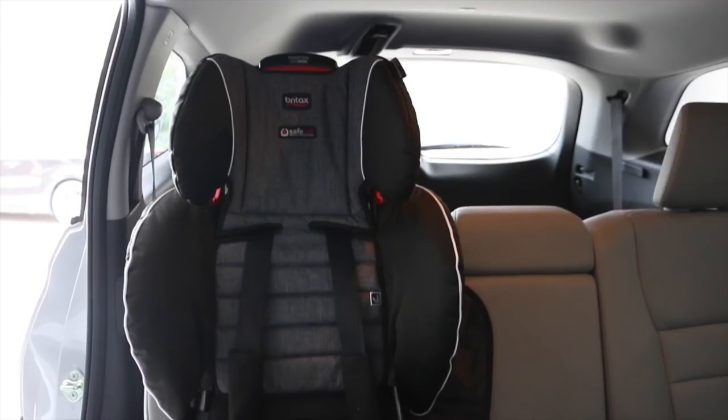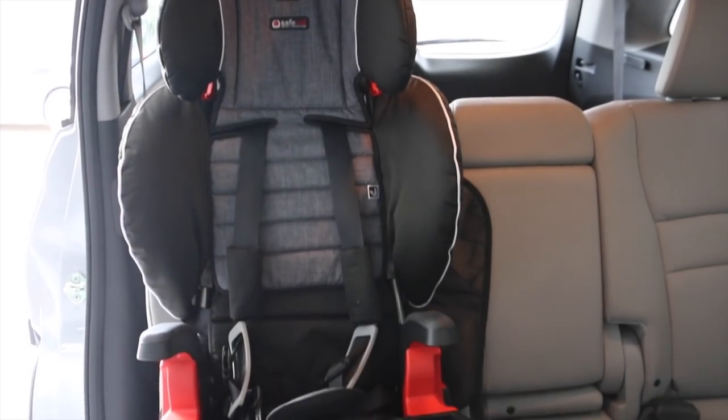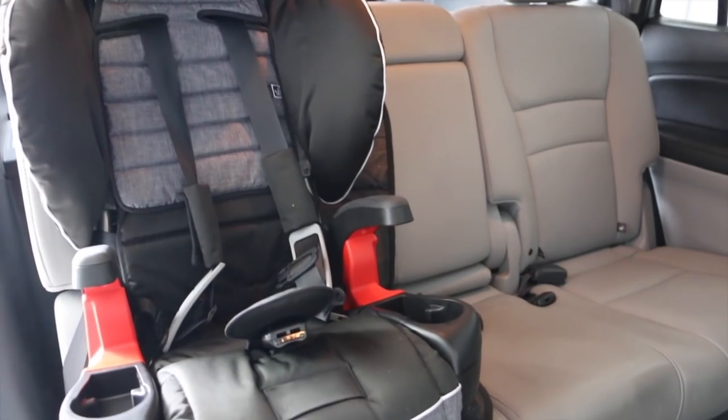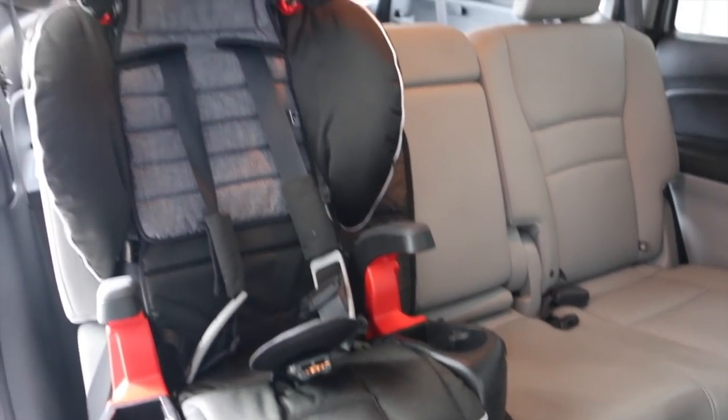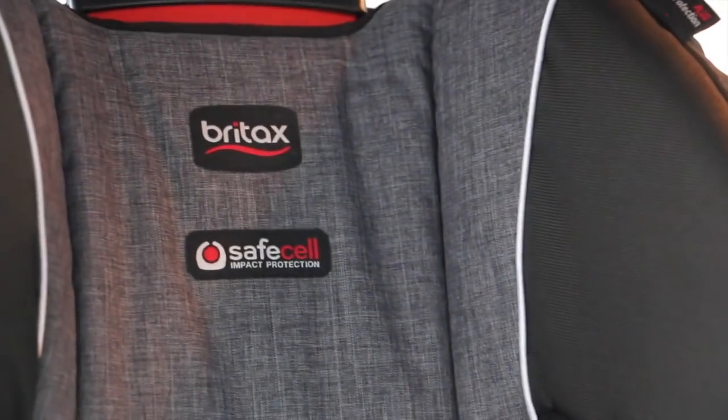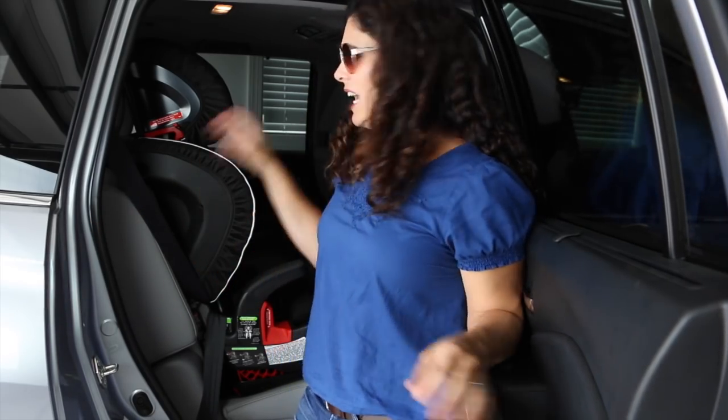He's going to be in this seat for a while because it goes up to 90 pounds. I'm pretty happy with it, and it also doesn't get in the way of his brother and sister next to him. So remember to check your car seats — not just for the install, not just to make sure the belts are exactly where they need to be, but also that the car seat itself is working properly and nothing is broken, like mine was. I'm glad we got the new one.